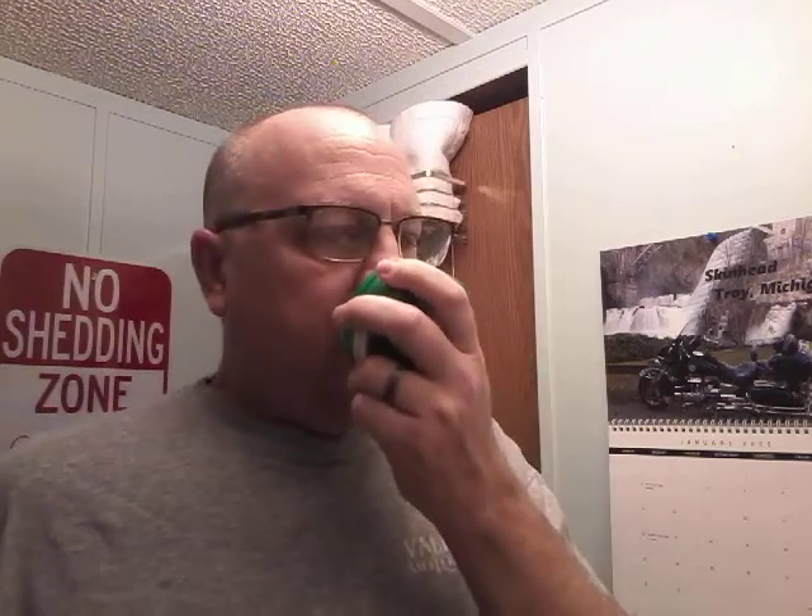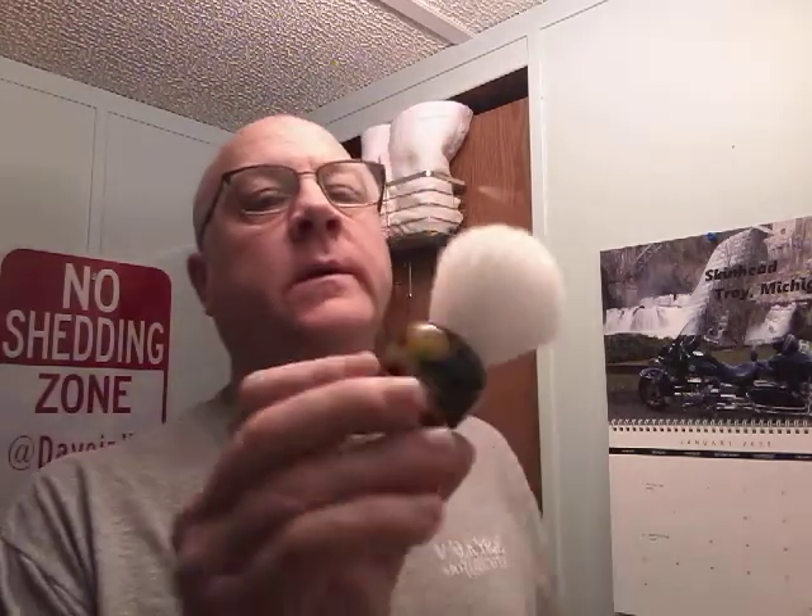We are going to do a shave with Sterling Smoky Grapefruit. Nice clean citrus grapefruit scent with some smoke added to it, exactly as it says on the label.